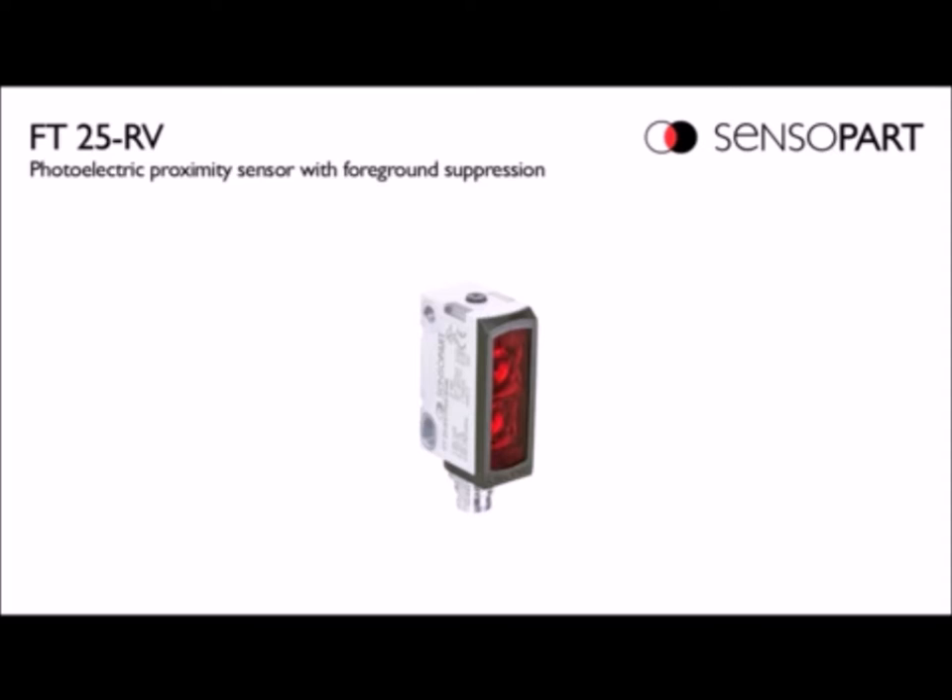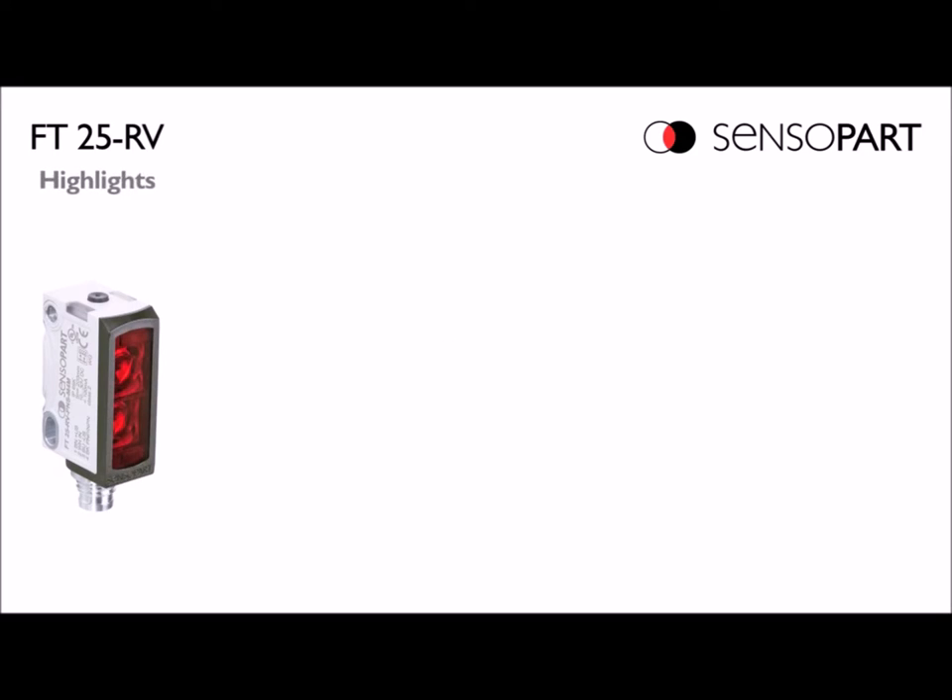Most people are familiar with a retroreflective, where you have a photo eye aiming at a reflector and you break the beam and that trips the photo eye. With foreground suppression, you can think of it as similar to that, but you can teach it to make any object like a reflector. You can aim it at a conveyor and make that the reflector, such that anything between the photo eye and the conveyor will trip the photo eye.